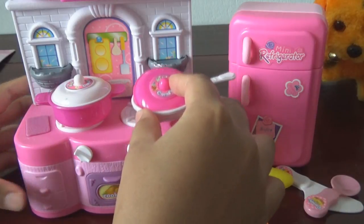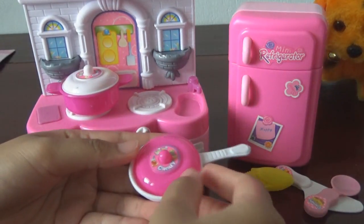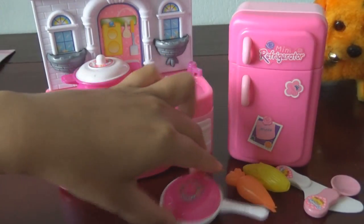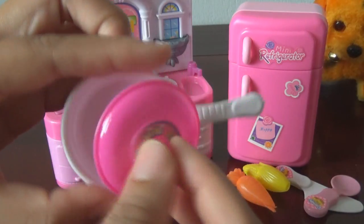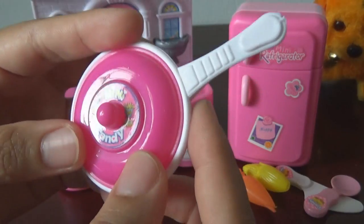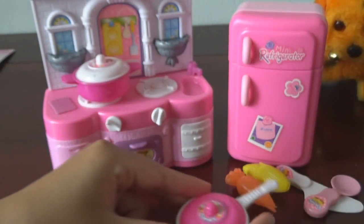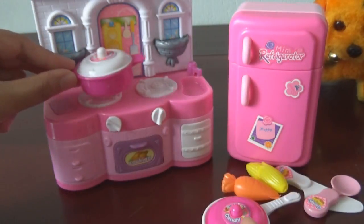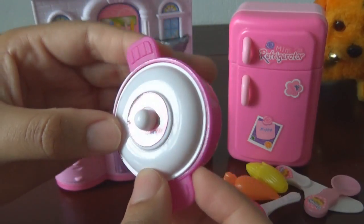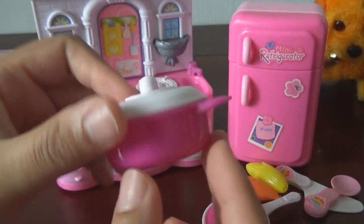So let's take out our pan, put it over there. With this pen with a pink cover — mini candy. And it is the pot with a white cover, mini candy as well. It looks cute.